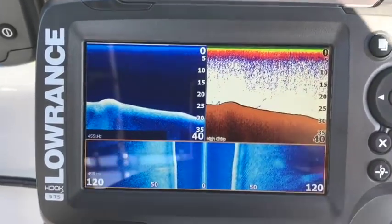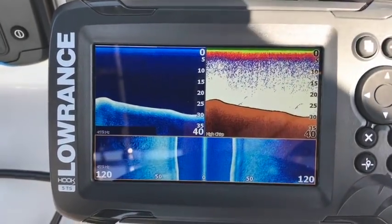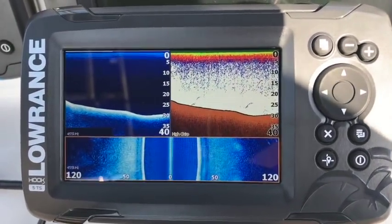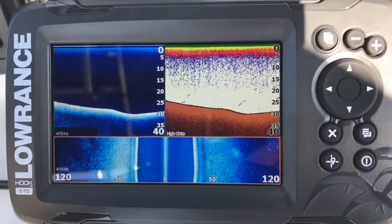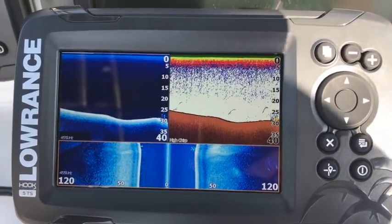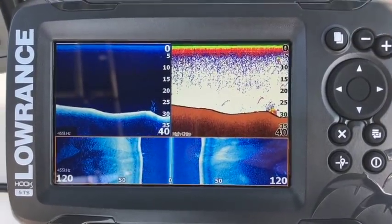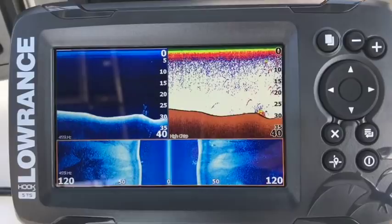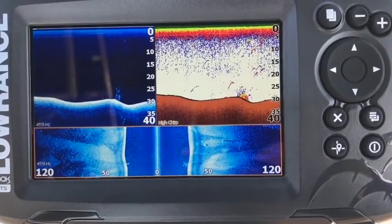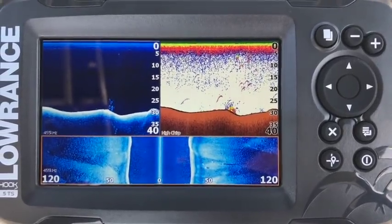Let's just get through some rocks here. I'm going through a little bit of a quiet area — not too much here, nothing too interesting. But guys, this is a completely different animal to that Hook-2 4x that we tried earlier — completely different. You can see there's some brush there, there's some fish near it, coming up to some rocks here. The side scan and the down scan on this is incredibly sharp.